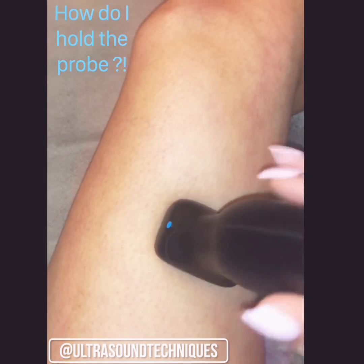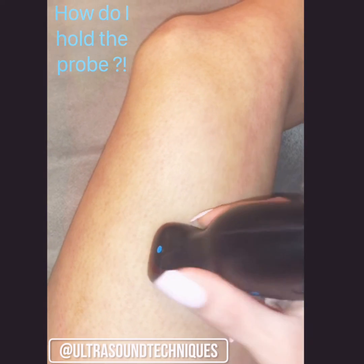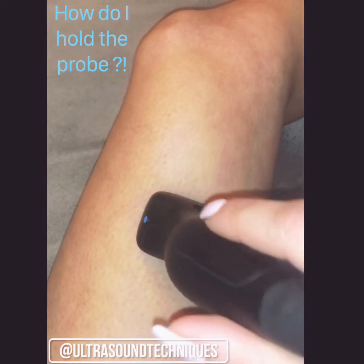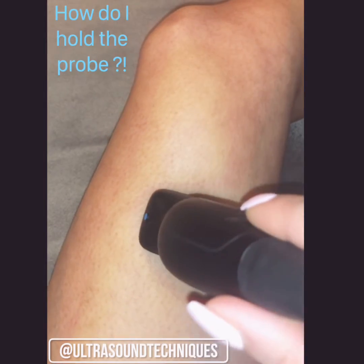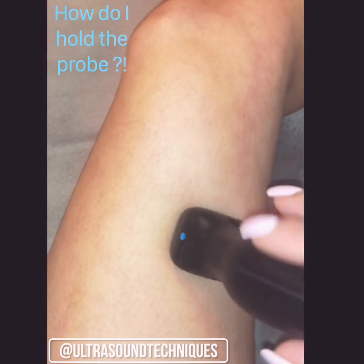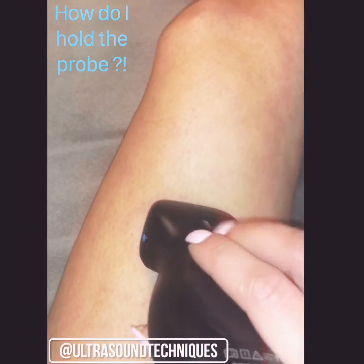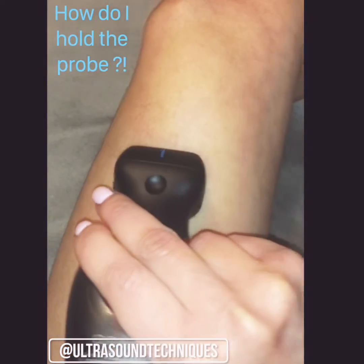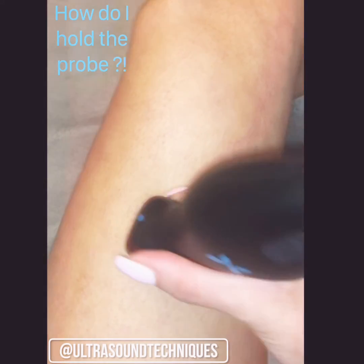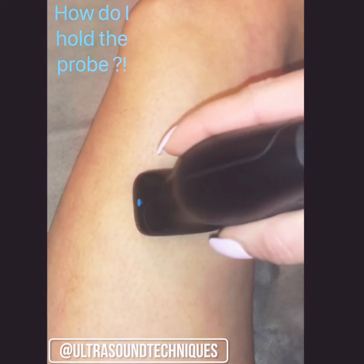For example, some techs hold it like a pencil, a little bit further down. You can even hold it a little bit further up, especially if you're assisting in a biopsy — you don't want to be too close to the needle and you want to give the doctor some room. So you can hold it up here, with all four fingers, in between the second finger, or a little bit lower.